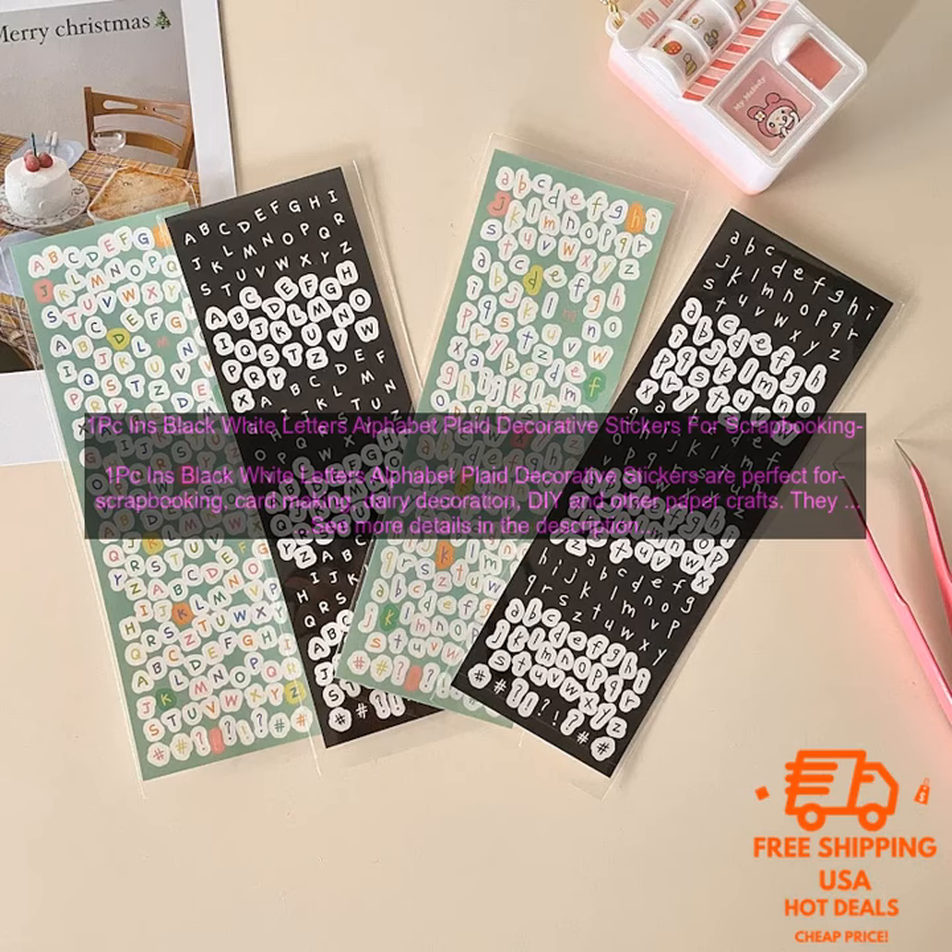Overall, 1PC Inns Black White Letters Alphabet Plaid Decorative Stickers are a great choice for a variety of paper crafts. They are high quality, easy to use, and available in a variety of colors and designs.